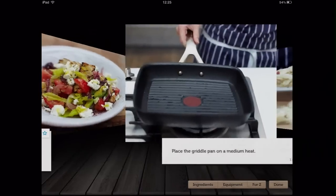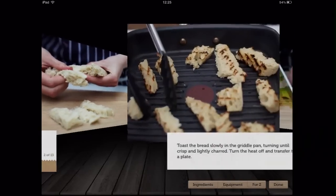Jamie's Recipes comes with in-depth step-by-step instructions which are accompanied by an adjoining photo.